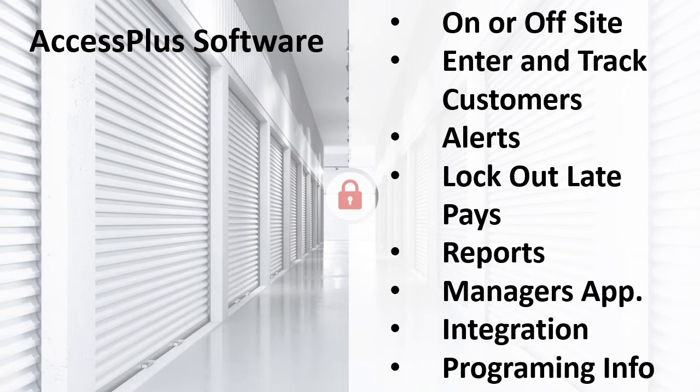Everything can be done at the computer or using your smartphone or tablet. Through port forwarding and our manager's app, you can see all activity through your access control, giving you the ability to track activity and open and close gates remotely. You can take care of any issue even if you aren't on-site. Access Plus software integrates with all the big management softwares — with this integration, you can automatically lock out late-pay customers and add new ones. Everything will automatically update based on the information from your management software. Please check out the Access Plus demo on our YouTube channel, accessible through our website.